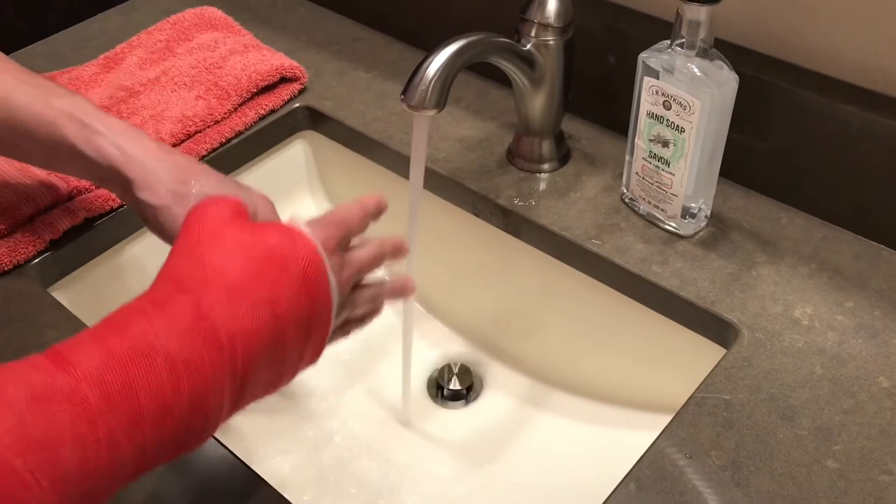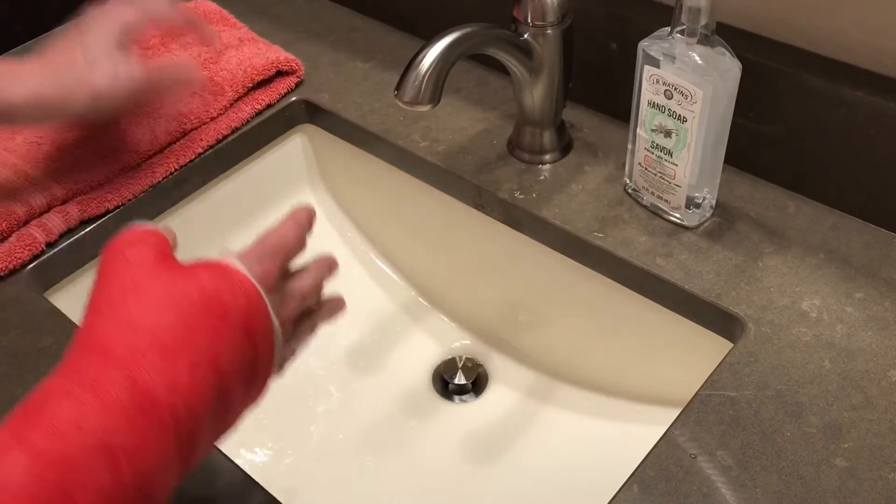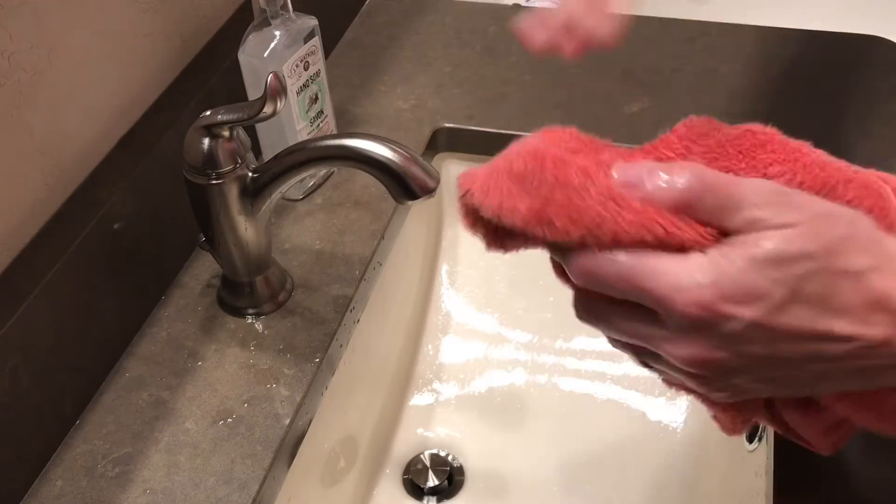Rinse off again, being very careful not to get the stocking part of the cast wet. Dry your hands and you are good to go. Thanks for watching my video — hopefully that helped you learn how to wash your hands without getting your cast wet.